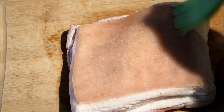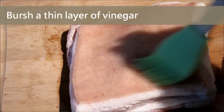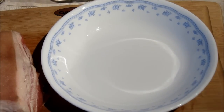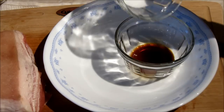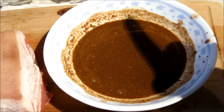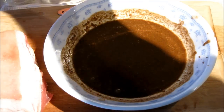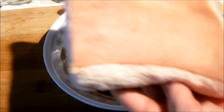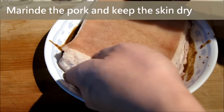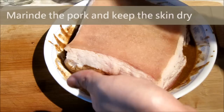The next step is to brush the white vinegar on the skin. You may wonder if the white vinegar will make it sour — don't worry about it as I have tried so many times. Next, we are going to combine the marinade — salt and soy sauce — all together in a dish. Then we put the pork into the marinade and brush it around the pork except the skin.